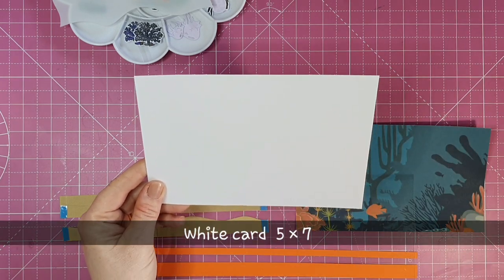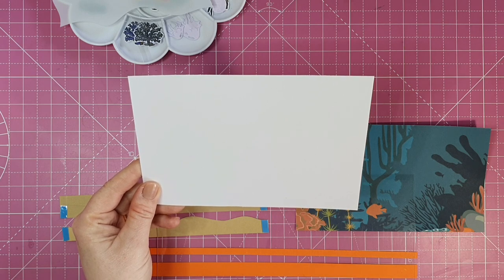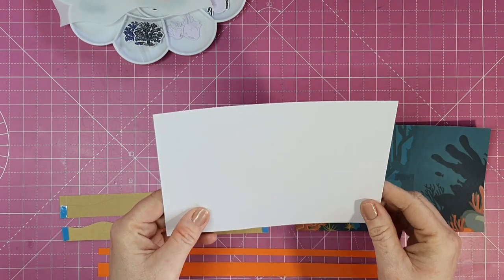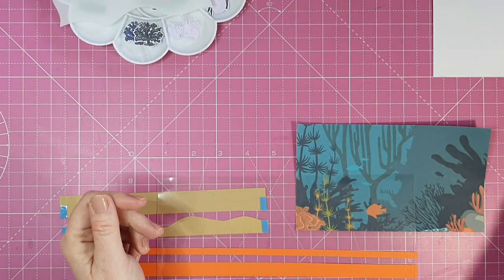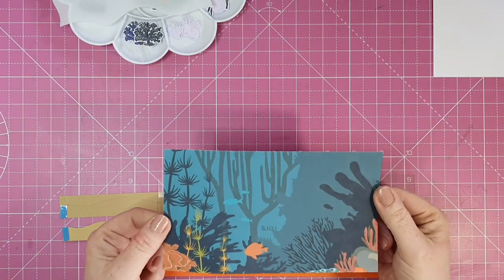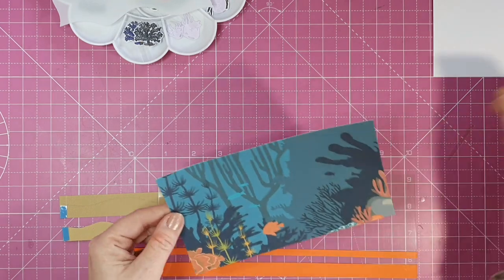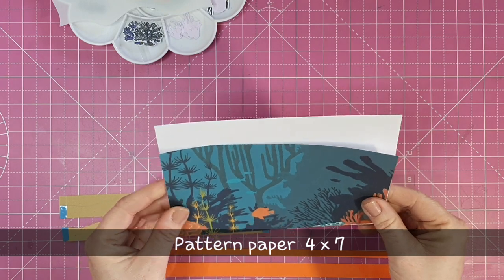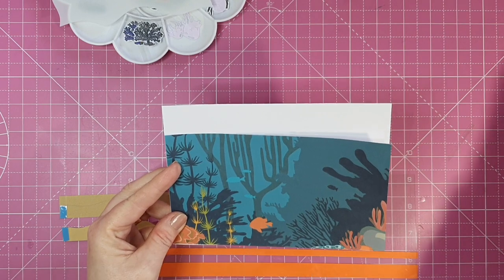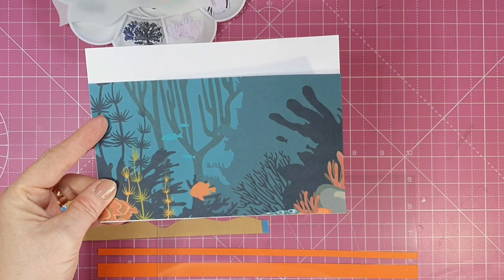I have a piece of card that measures five by seven. This will be the back of our aquarium and it'll give us an inch at the top to stamp our sentiment. I recommend you stamp your sentiment on the top and on the back if you want to put a little verse there — do that before you assemble the card. This piece of pattern paper measures four by seven and this is going to be the back of our little aquarium, so it has the look of under the sea.